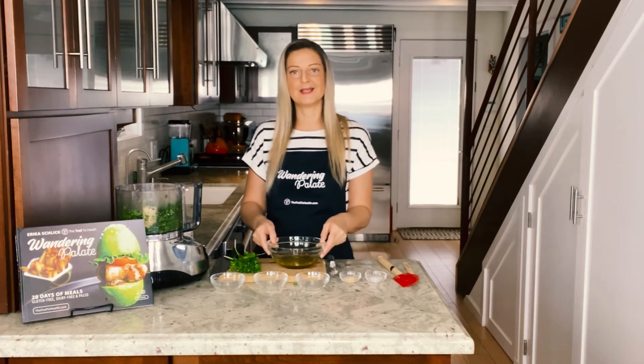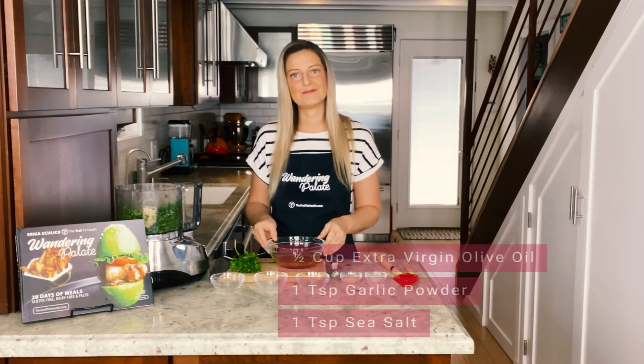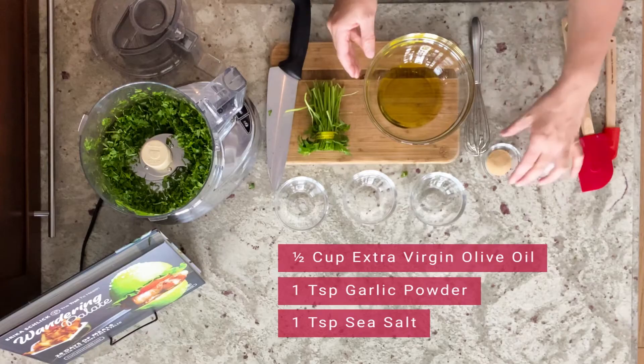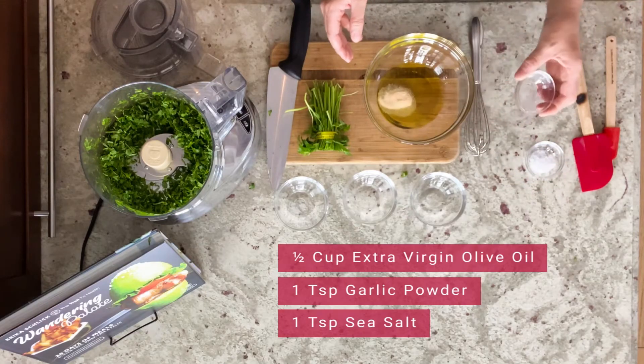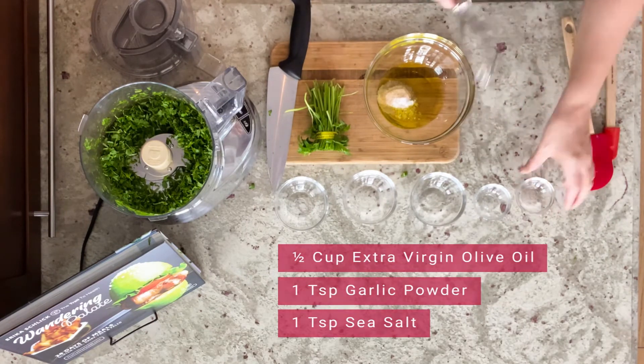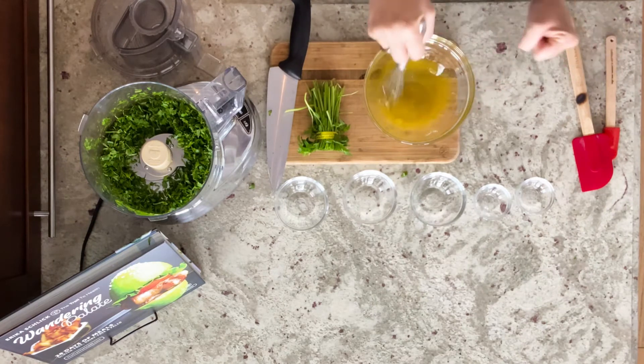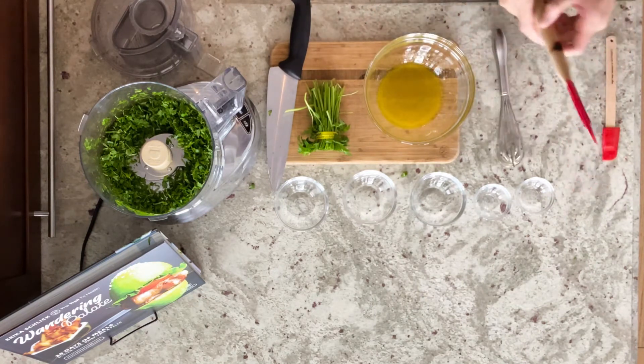Now we're gonna move into making the sauce that ties this all together. I have about half a cup of extra virgin olive oil, and we're gonna add one teaspoon of garlic powder and one teaspoon of sea salt. We'll use a whisk just to combine this — you don't have to overly mix it, just enough to get the seasoning mixed in with the oil.